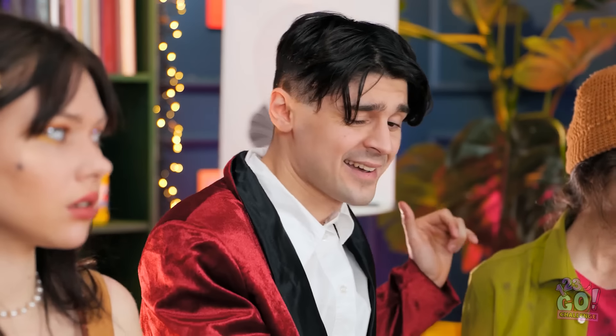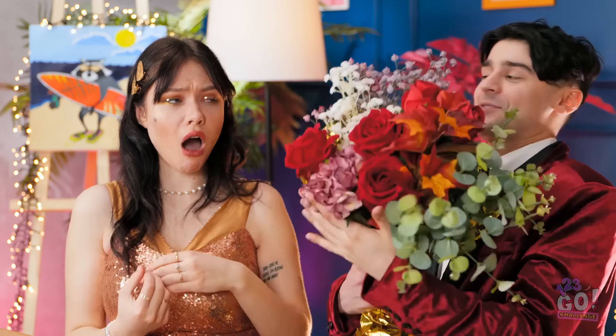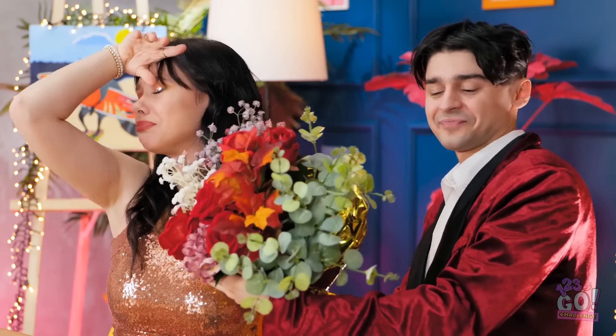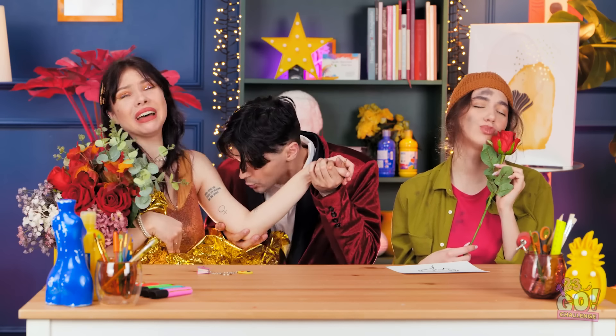Wow! Such a gentleman! And what's this? Is that for me? Beautiful and talented — what a combo. I have something for you. Be still, my heart! Yeah, I get that reaction a lot. Anything for me? Be quiet, this is my time!